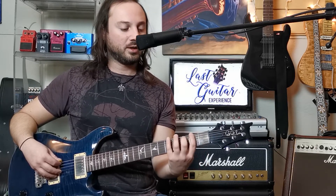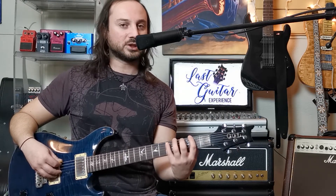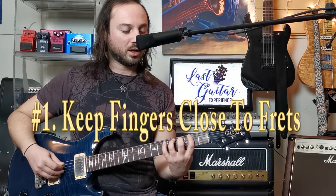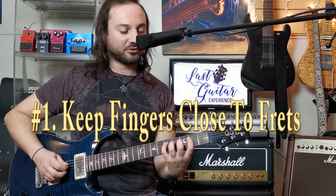That was hand position one, which means your first finger is on the first fret. If we go to hand position number two — labeled on my tab at lastguitarexperience.com — it just means you move your hand up so your first finger is on the second fret. Then we're going to go through our one-two-three-fours right next to the frets.